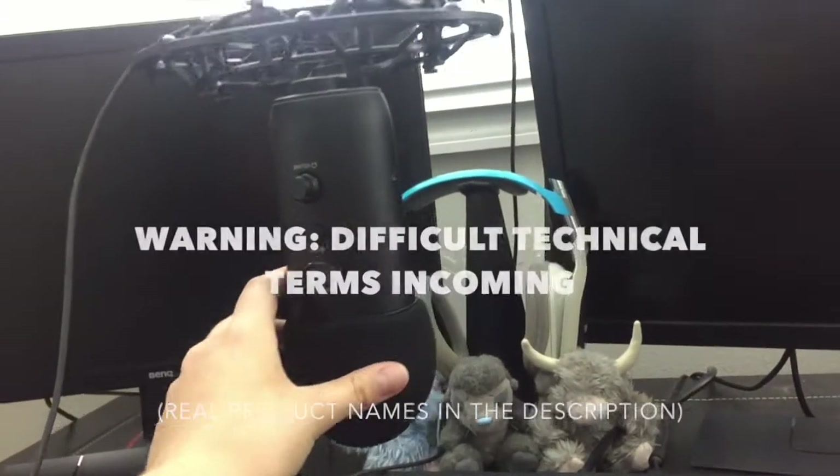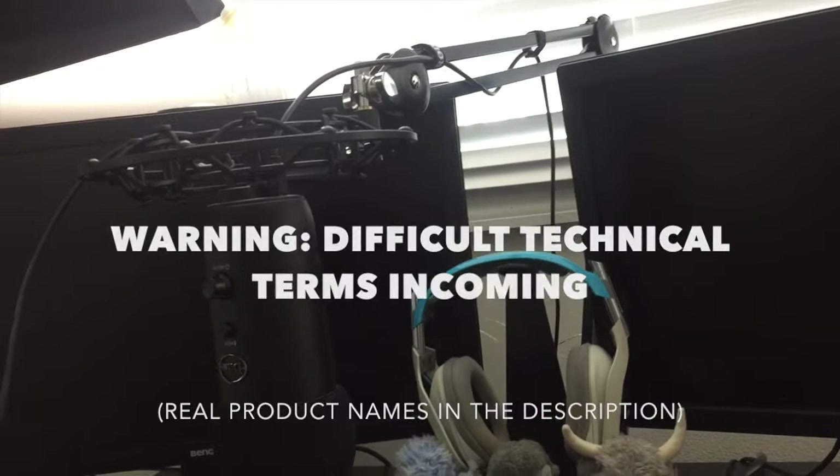So it's mostly the same, except I got a couple new things added on. So first things first, I've upgraded my mic to a certain extent.